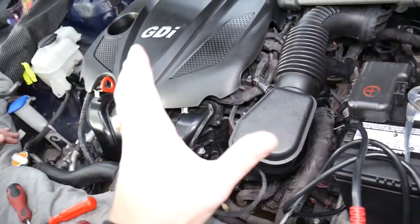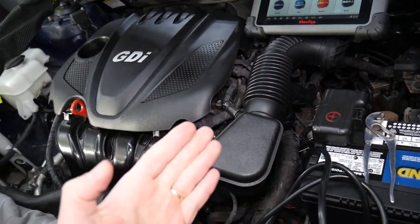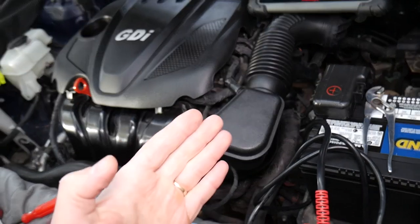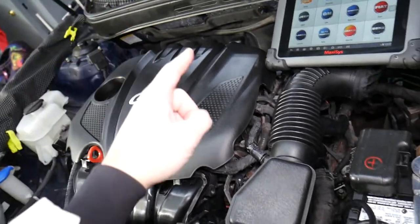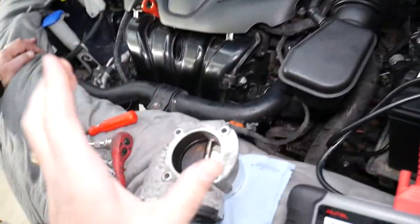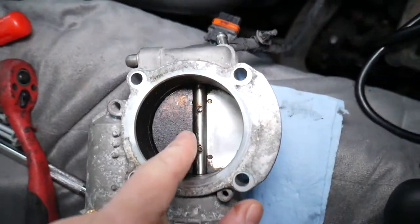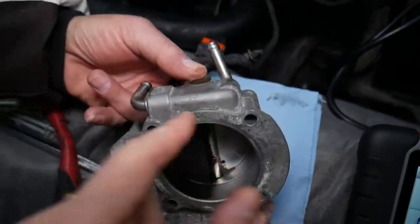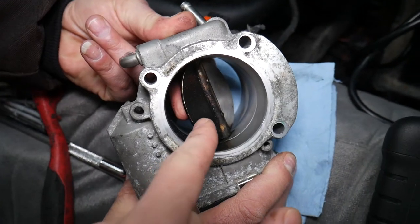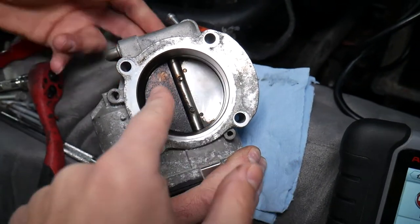If you have problems with the throttle pedal and your car is not responsive — you give it gas and it's not moving — it could be multiple things. In some cases it could be the sensor on the fuel pump, the high pressure fuel pump, or it could be a bad throttle body, loose connectors, or a dirty sticking throttle body. We have a special video that explains how to test and clean the throttle body — we cleaned half of it and the difference was day and night.